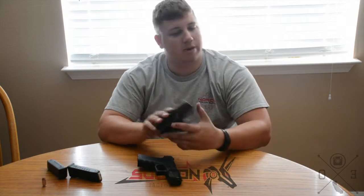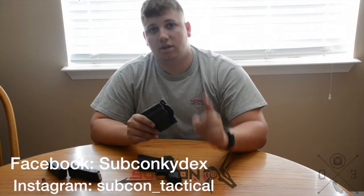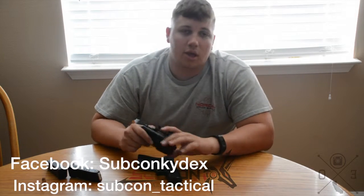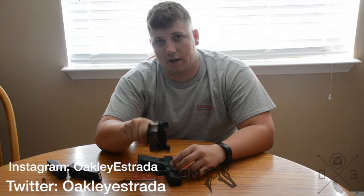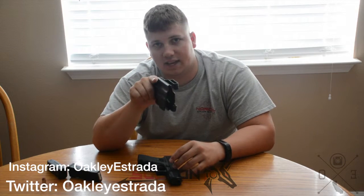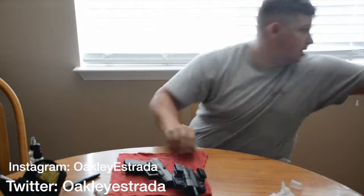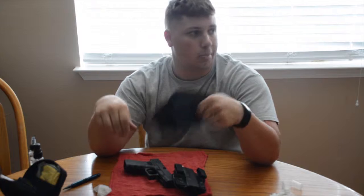I'm going to put the link to their website down below in the description along with a little description about this holster. Make sure to go check them out on Facebook, Subcom Kydex on Instagram, and Subcom Tactical. Check me out on Instagram and Twitter at Oakley Estrada. I used to carry every day with this Crossbreed holster, but that's gone now — I'm carrying this one.